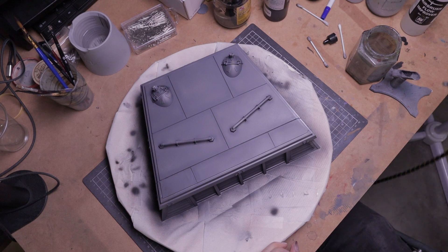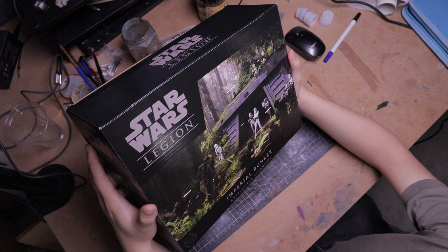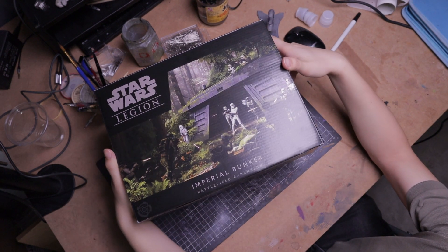Maybe I should have used a lighter grey to allow the black pre-shade to be more prominent. Live and learn. As shown on the box, the setting is outdoor, so it only makes sense to weather the bunker.